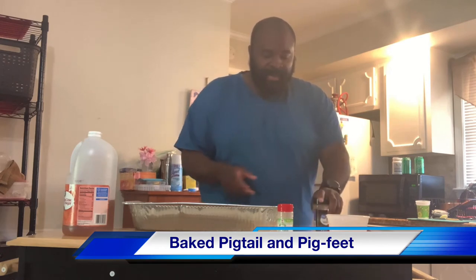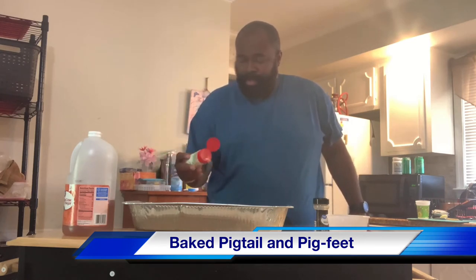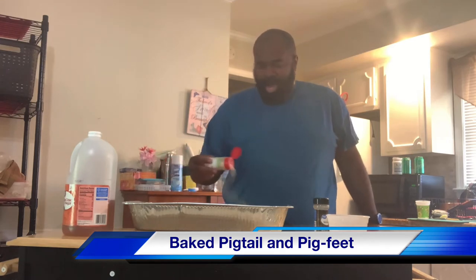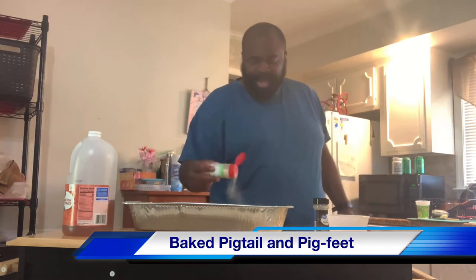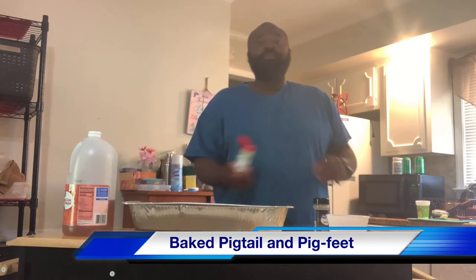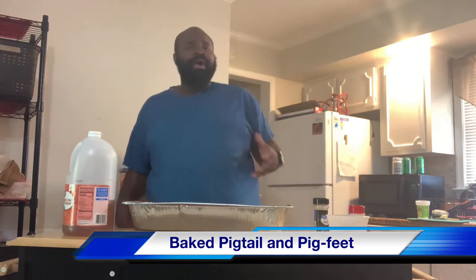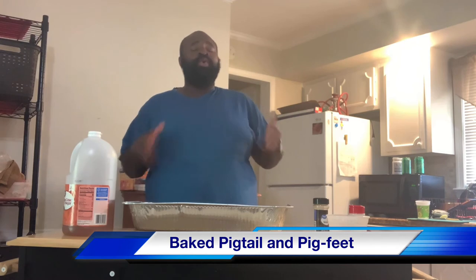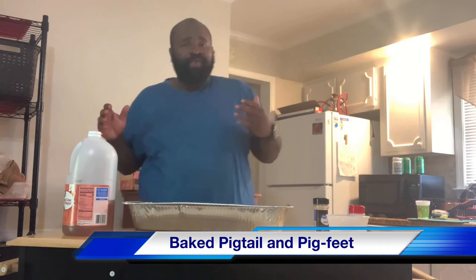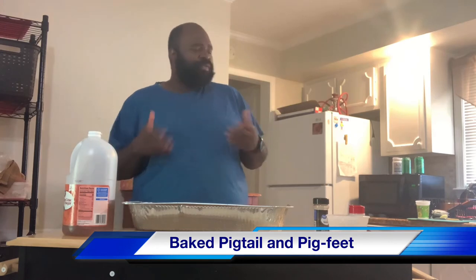Then we're going to come back with the garlic powder and do the same — season them all, just lightly coated. You may season them with whatever you like: onion powder, salt and pepper, seasoned salt, Old Bay, or whatever seasoning you like to put on your pigtails or pig feet. You may not want vinegar — you may want to put a little water in there. But I cook my pig feet with vinegar because I love that vinegary base.